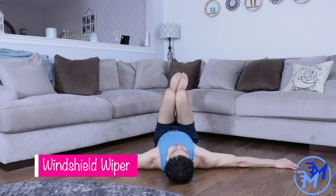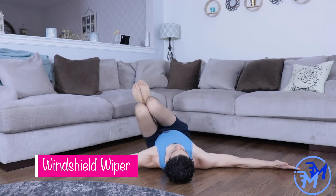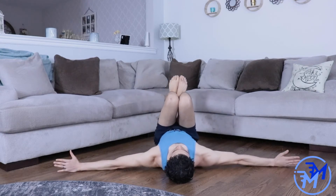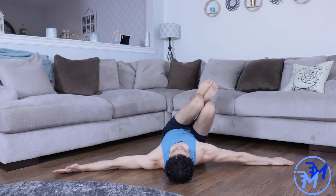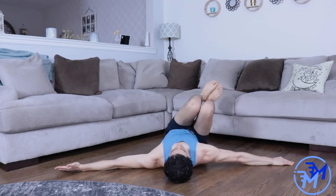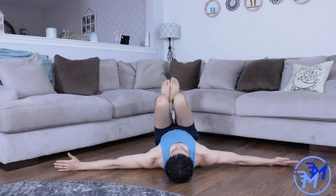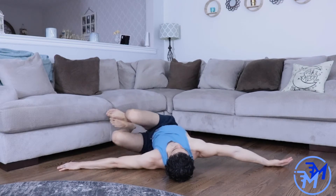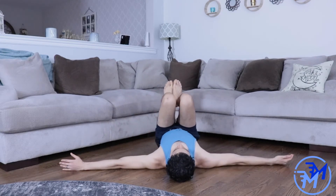For the windshield wiper, start with both arms flat on the ground and make sure that your legs are squeezed together the entire time. Notice that whichever side you're rotating towards, the palm faces the ground and the opposite palm faces up. Make sure that as you roll, you're trying to glue that shoulder to the ground and that you aren't cheating through a range of motion.